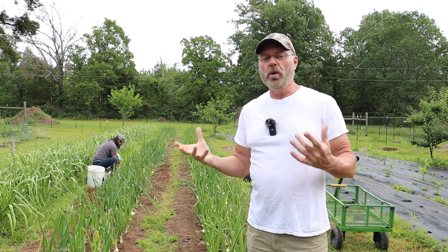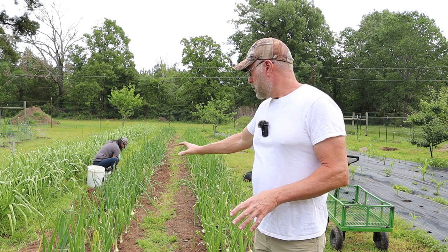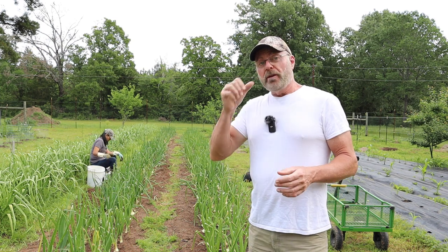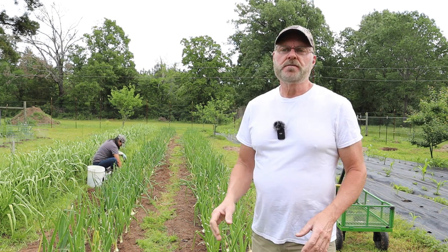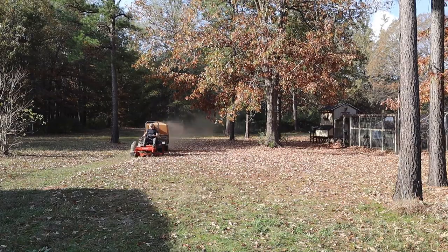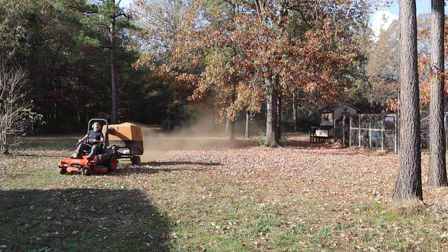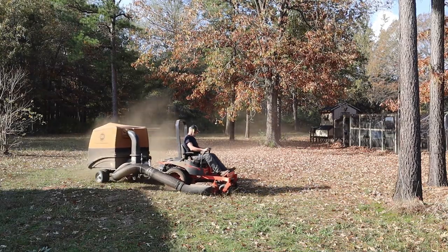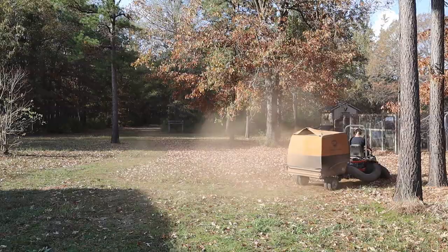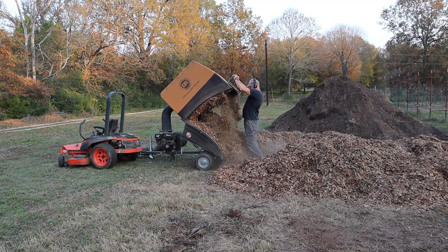We want to try to avoid doing that as much as possible, so we're going to be adding leaf mulch around the onions and garlic. In the fall and winter, especially more in the winter here, I go around with my DR leaf vac and suck up all the leaves from around the property. Then I put them in a big pile over here, and that's what we're going to be using.